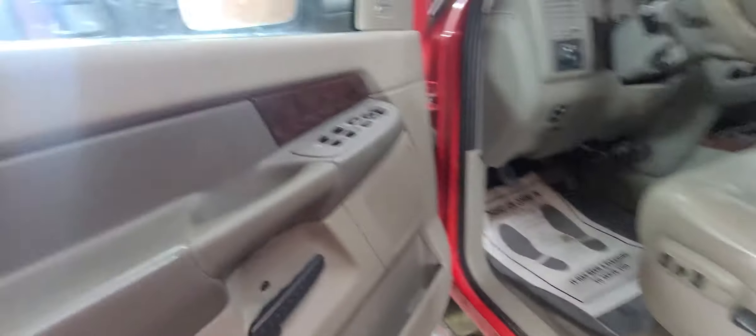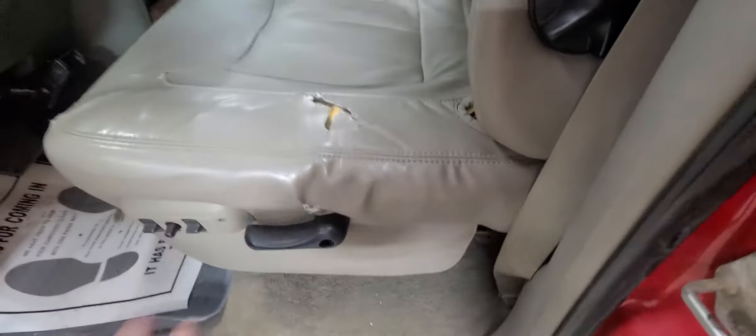There are child hooks in the seats. It has power windows, power mirrors, power door locks, and a power driver seat. It does have a tear in the seat here.